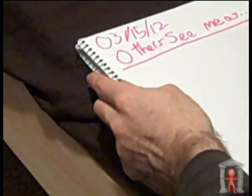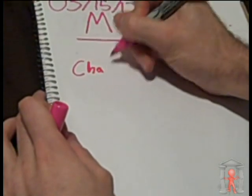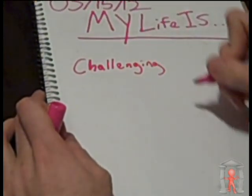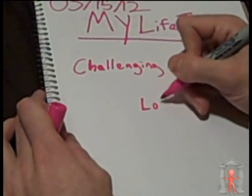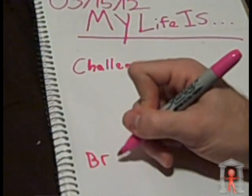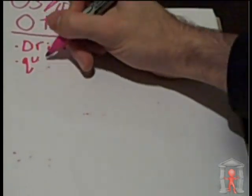Then you're simply going to write down three words or short phrases that you think fit the description. If you wrote 'My life is,' the three words might be challenging, love-filled, and broke. If you wrote 'Other people see me as,' you might write driven, quirky, and weak.